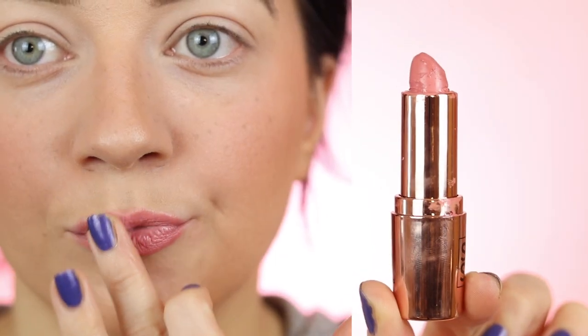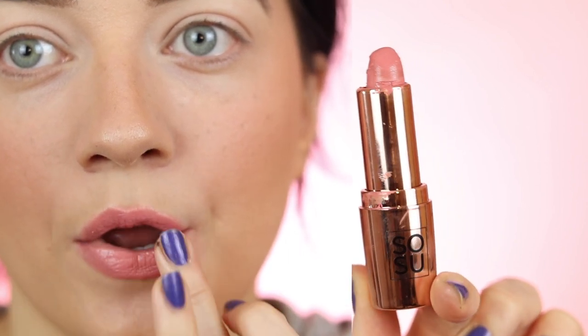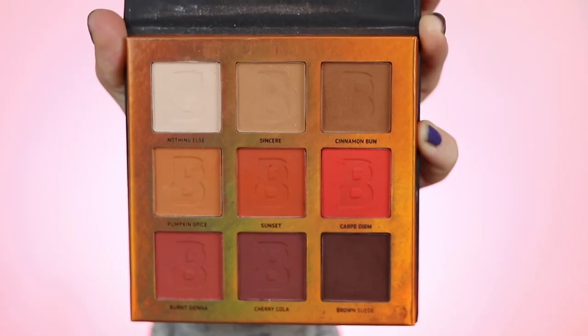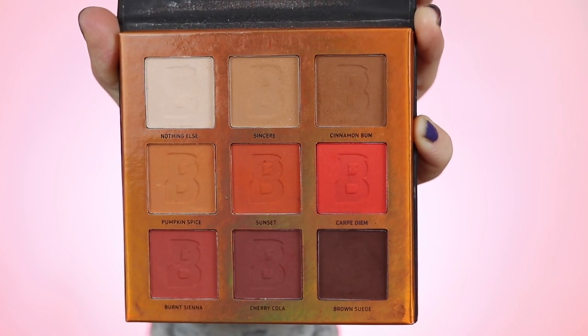I finished off the base with some lipstick and just patted it on instead of applying it directly, for a more natural, muted look like Megan has. Then moving on to the eyes.